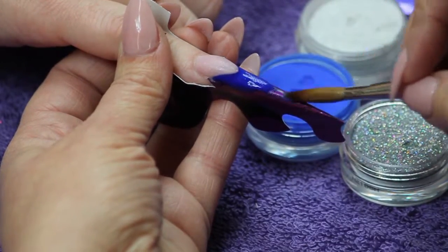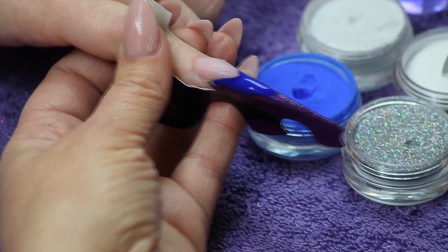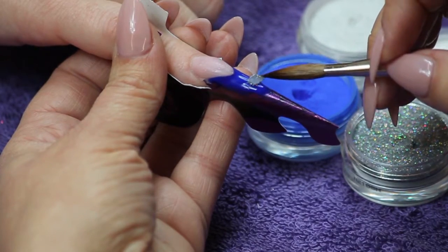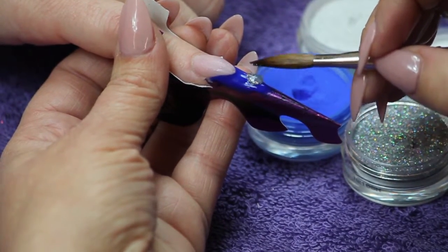Pick up a small bead of Crystal Clear and dip it into Secret Sparkle Uminosity. Apply the bead and gently feather back towards the smile line to ombre the glitter.